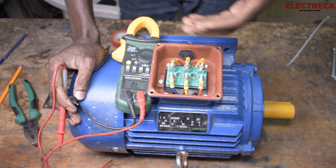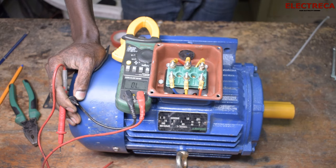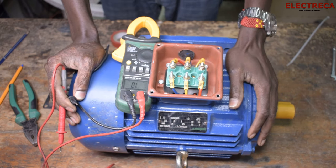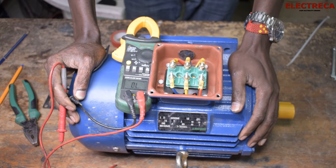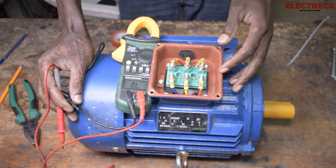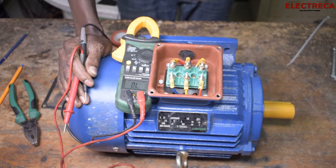In case you test between these terminals and there is no continuity, then there is definitely a break in that line and that motor would not work because it will single-phase.